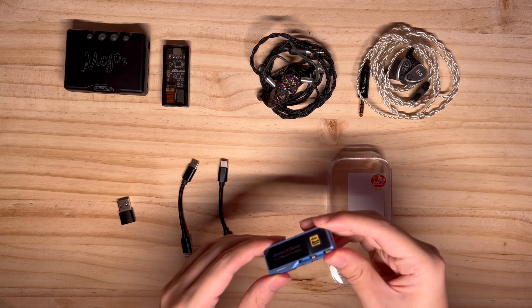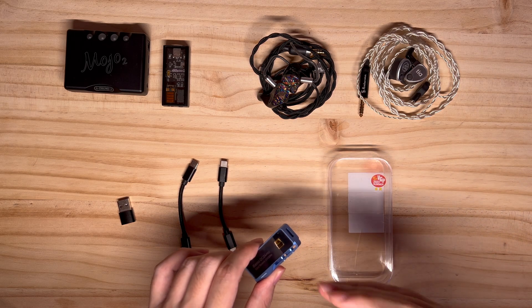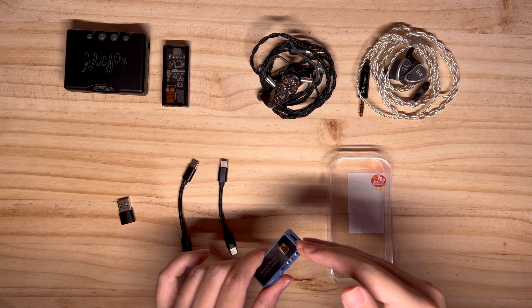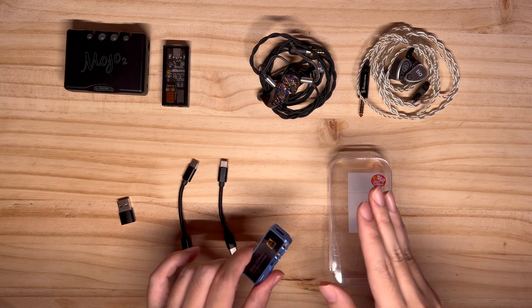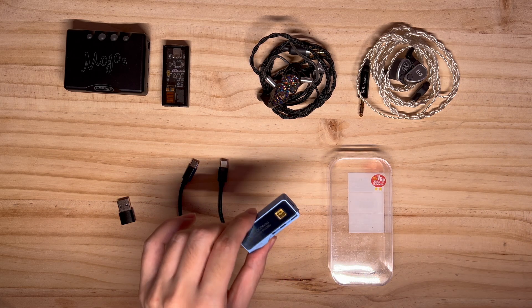Which brings me to my third point on power and performance. I've tried this with headphones and high-impedance IEMs and it's more than sufficient. I've used it with the HD800S, the DT 1990, and the HiFiMAN Arya. It's always had amp headroom beyond my listening needs, so there's no need to worry about that.